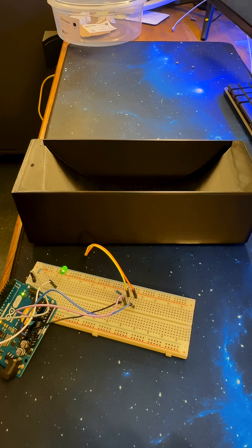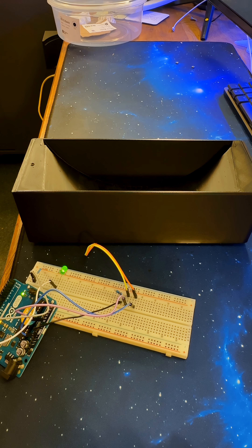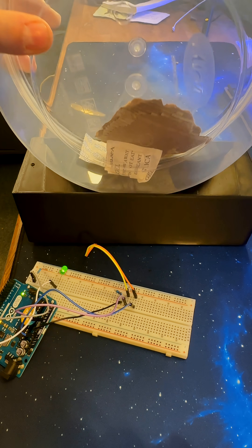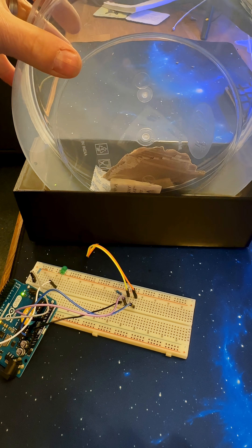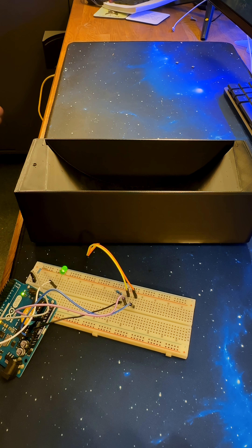Humor me if you will. This is a very janky setup. The LED is just an indicator of whether or not something's in the bucket. At the moment there's nothing in the bucket so the indicator is green. But as soon as we put something in the bucket and cover up the sensor that's in the bottom of the bucket, the LED turns off to indicate that it's covered.